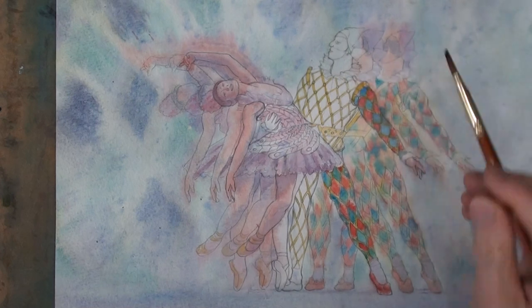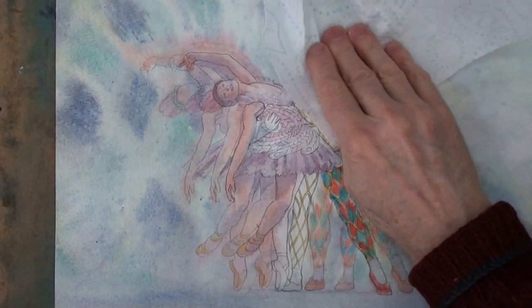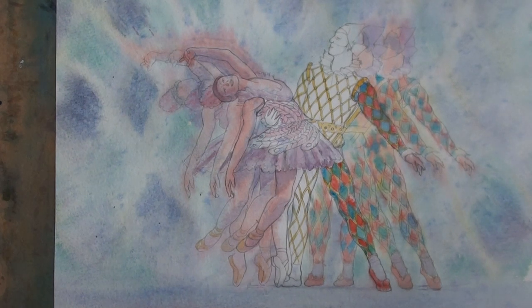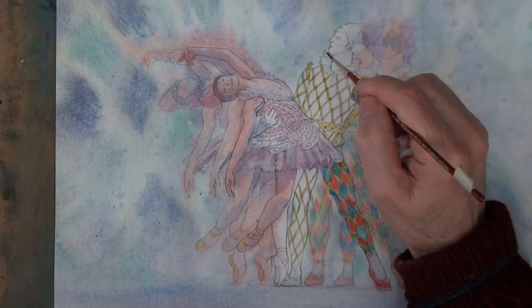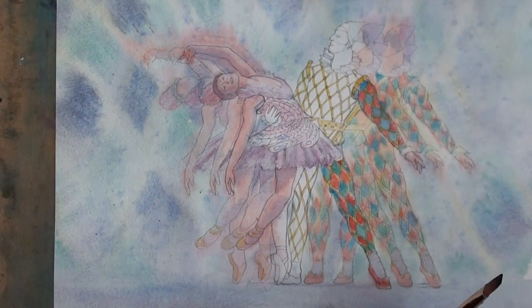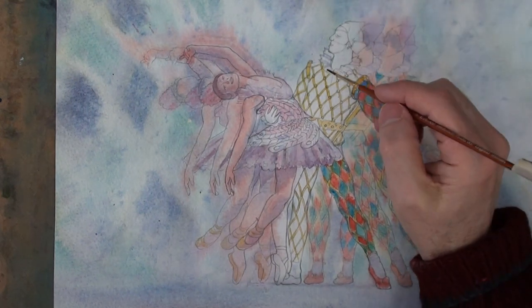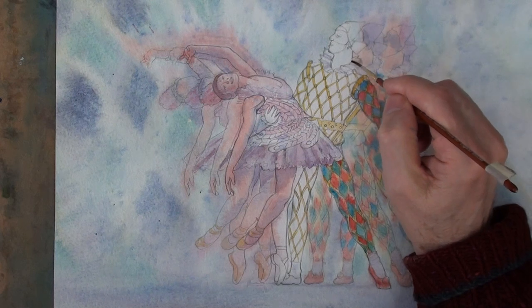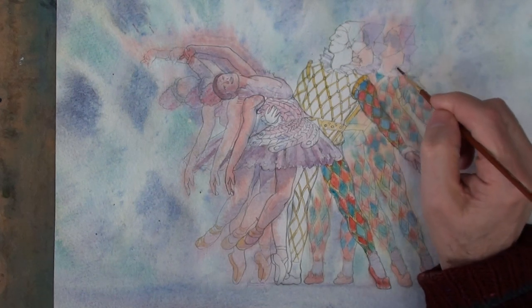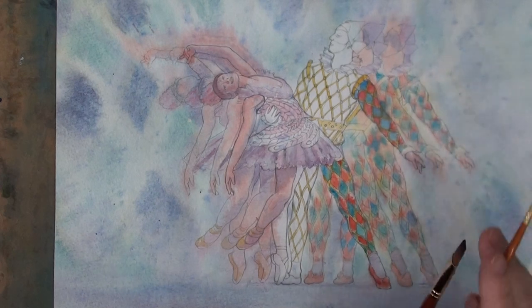I'm just going to re-damp this area. His colour is white but the shadow on the white is a kind of bluish mauve. And if that was a little bit damp going on here then the end result will be slightly softer. Same with the echoes of the colour — just a little bit softer.